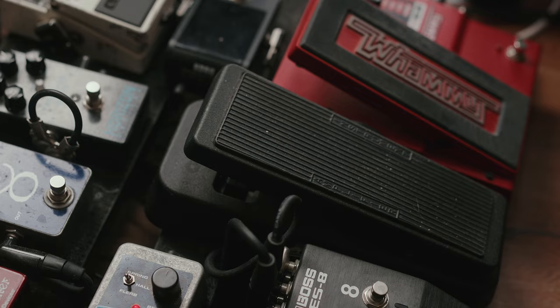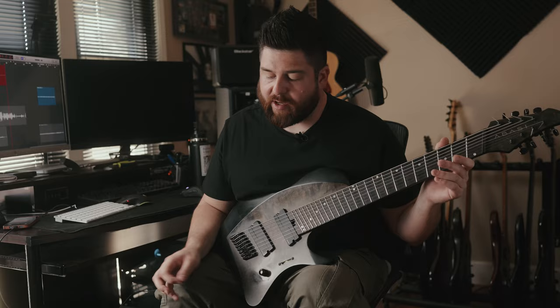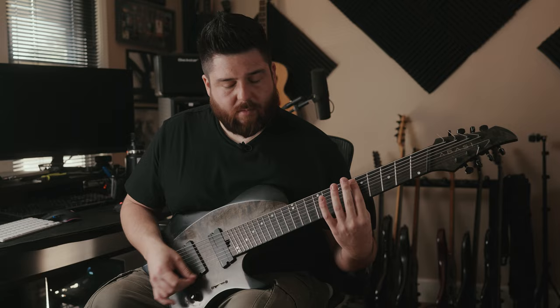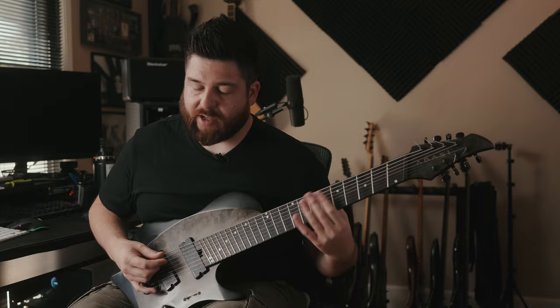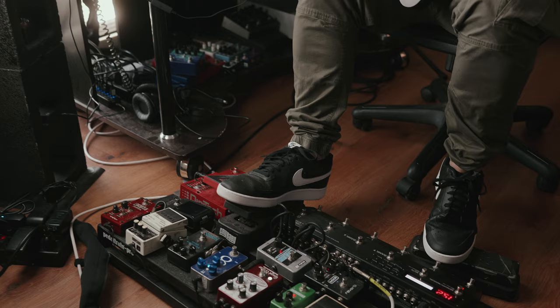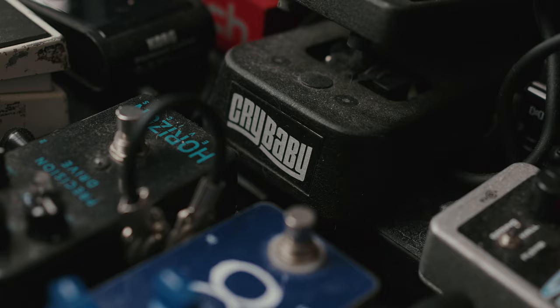I use a Dunlop 95Q wah pedal. The reason this wah is awesome is because you don't need to push any switch to turn it on — it just works. As soon as you step on it, you get a response, which is really cool for live use. It's also different because if you have a pedal where you hit the switch on top, you're starting in the up position, which determines the sound of your effect. With this, I can actually creep in the wah, rather than just starting from the top. That's mainly why I use it — ease of transitions and being faster.